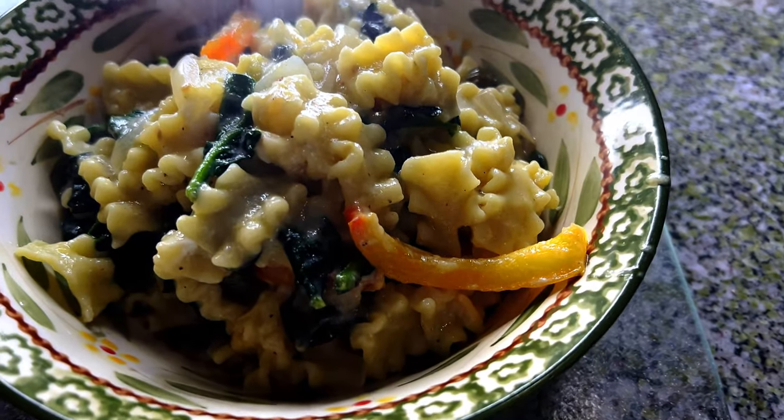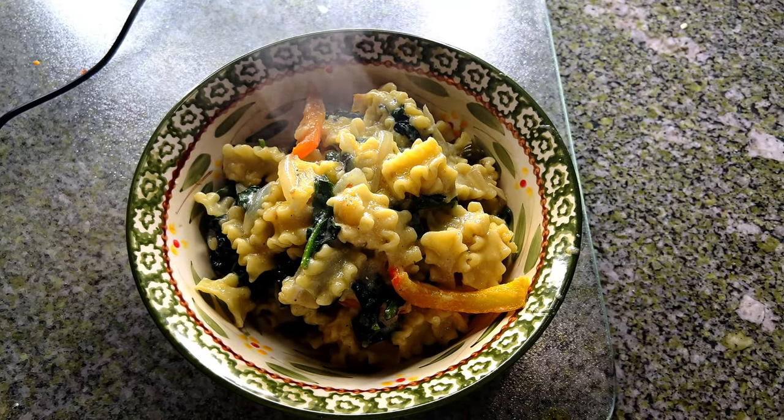This is what the pasta looks like — done and in the bowl. Looks pretty good. I added a little parmesan cheese and a bit of red pepper flakes — I hardly put any in because not everyone likes spicy, so I only put a tiny bit in. Get some spinach, get an onion, get a piece of pepper.